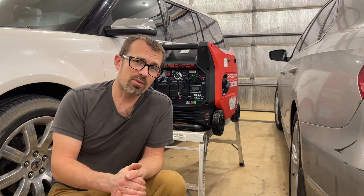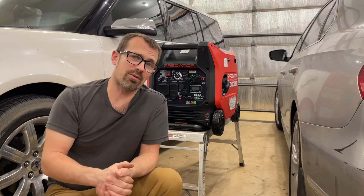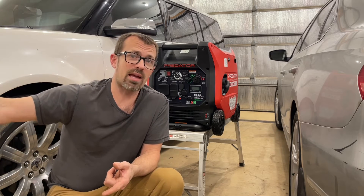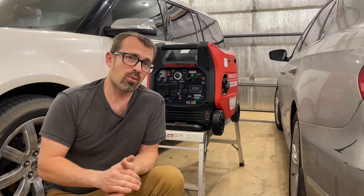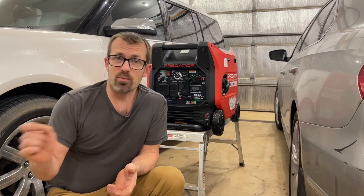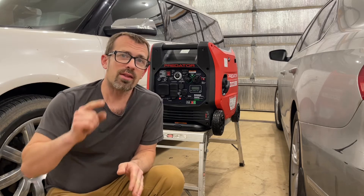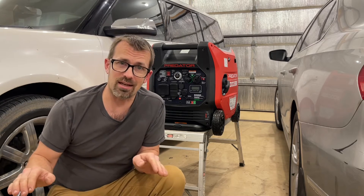The reason you would be doing this ground-to-neutral tying is if you are using an EMS surge protector - they do not like the floating ground that these generators have. Since this generator is not literally tied to ground like a house or a normal power source at a campground, they will not turn on. They go into a fault mode because they're not seeing a ground. You can put them in bypass mode if you've got a Progressive Industries EMS surge protector, but then it's not doing any of the protecting you bought it for. That's why you want to tie the neutral to ground so it'll do all the protecting without throwing an error code.